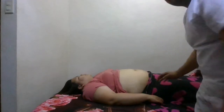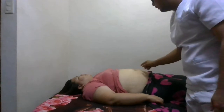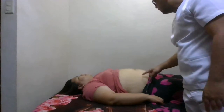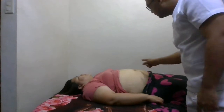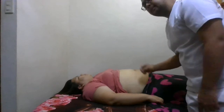First, we shall do inspection — inspect the abdomen. There are no bruises, it is round, there are no striae, no rashes, no visible veins, no visible pulsations, and no visible peristalsis.